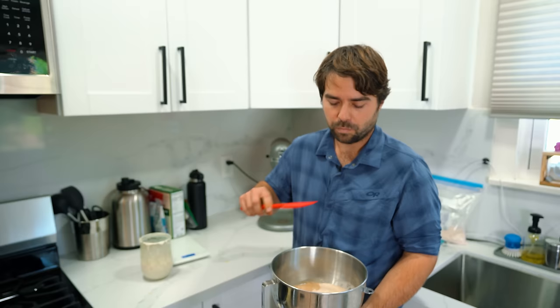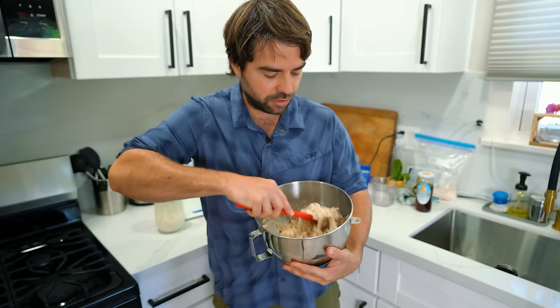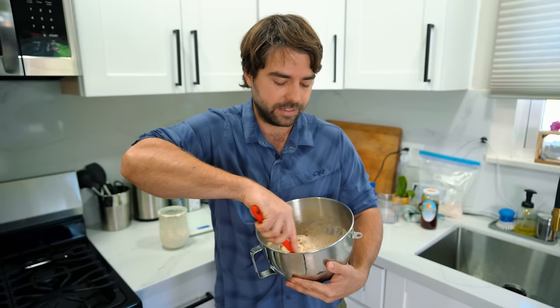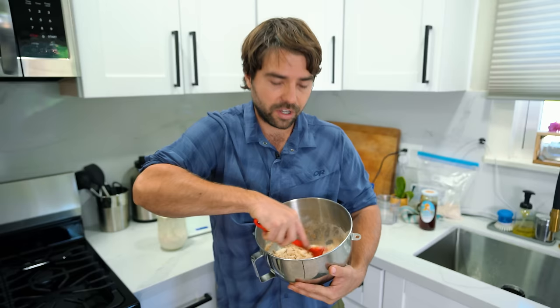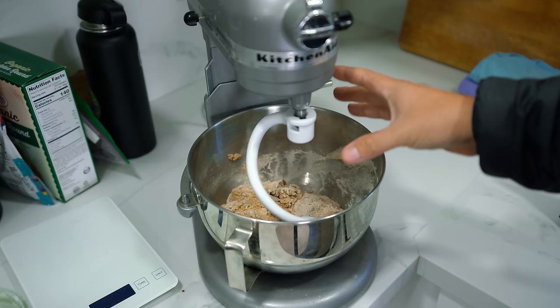One thing I like to do before I put it in the mixer is actually get a spatula and sort of pre-mix it. The reason I do this is because if you just go straight into the mixer, it'll grab the top and there'll be a bunch of dry flour at the bottom that takes forever to mix in. So I like to form a small ball, and then once it's all cohesive, we'll throw it in the mixer.